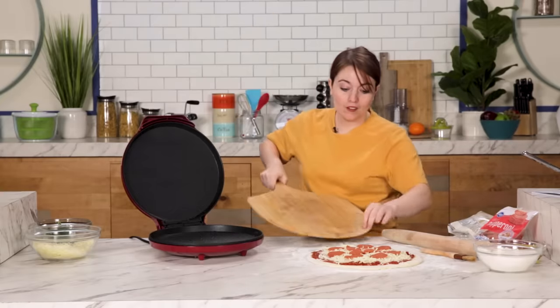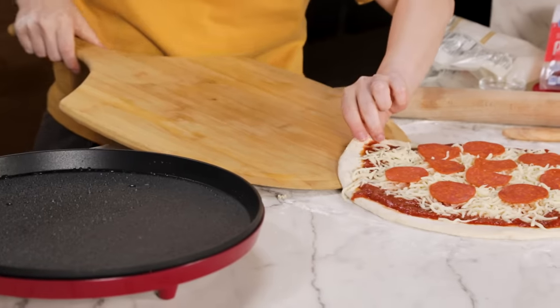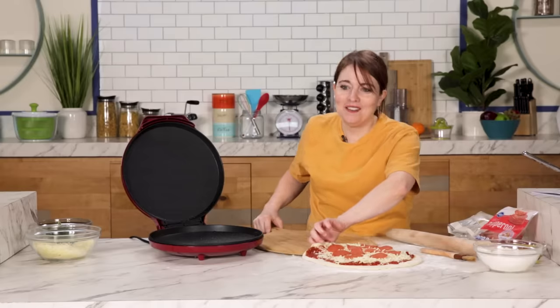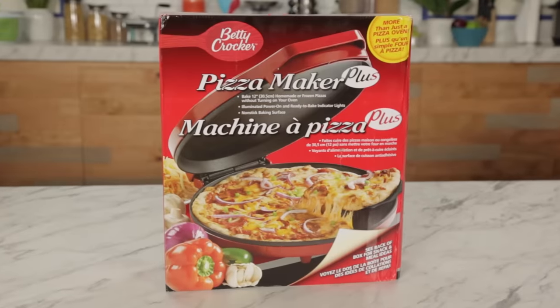I've got my pizza board. If you don't have one of these, I'm not really sure — maybe you should just assemble it on that thing. It said 'place your homemade pizza.' I need help. Hi guys, I'm Katie and I'm a Tasty producer. Today we're gonna be testing and reviewing the Pizza Maker Plus.